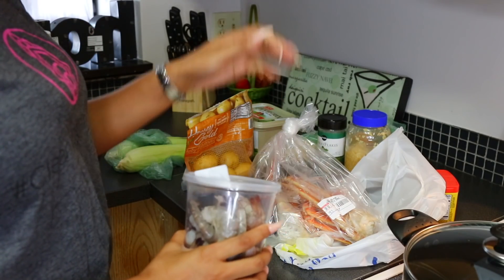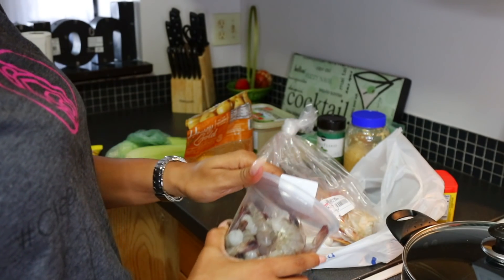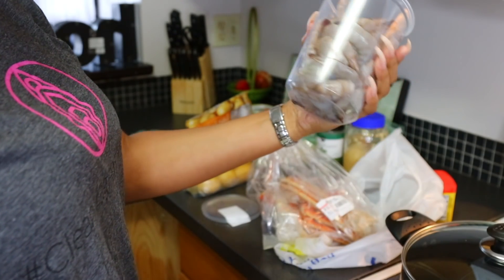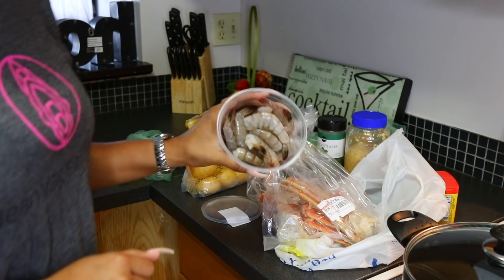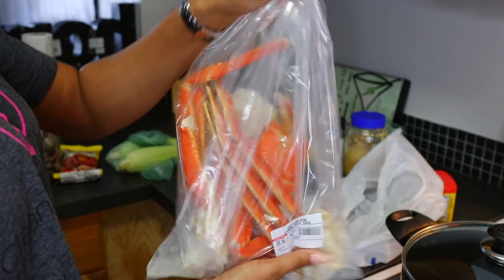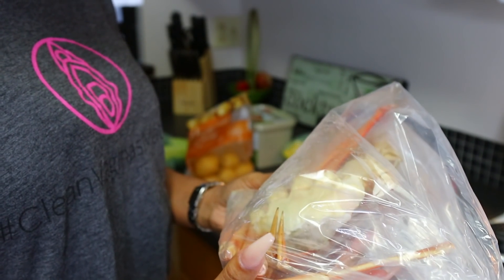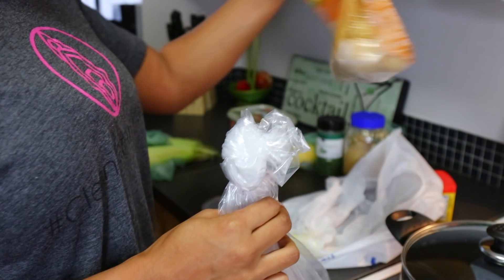I'm going to open this and rinse all of the seafood off. Everything is fresh from the seafood market but you can never be too sure with germs and cleanliness. I'm going to use all of the shrimp because shrimp is my favorite — I eat shrimp like every other day, it's just my thing. I'm going to be using this bag to cook everything in, and once I rinse these off I'll be adding some water, butter, the seasoning, vegetables, and potatoes.